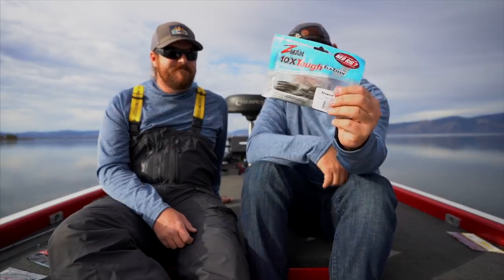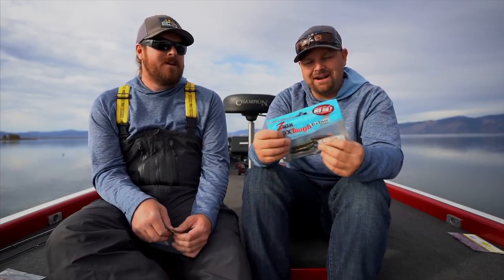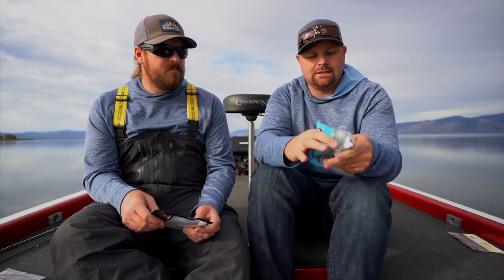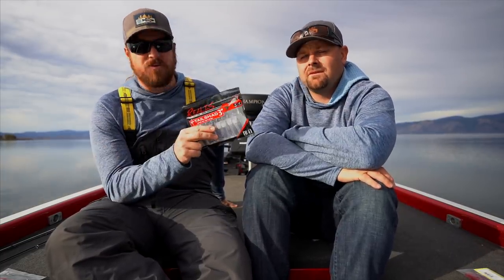The next bait is the TRD by Z-Man — the Ned rig worm. This has been in everybody's top five in the last couple of years and has changed everybody's life, just like the Senko did. The Z-Man has that Elastex plastic — super stretchy, super resilient — so you can catch a lot of fish, especially smallmouth that really hammer and thrash those baits. I'll also throw in the Robo Worm version of the TRD; we fished a lot of smallmouth fisheries this year and that was the bait. But some style of Ned rig worm is a must-have. When the fishing gets tough, put it on a little mushroom head or ball head and it catches them. If you're on a fishery where guys have turned to the Ned rig, go try a tube — and if you're on a traditional tube fishery, throw a Ned rig, because they smash.